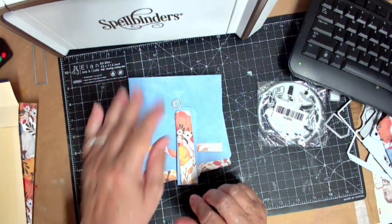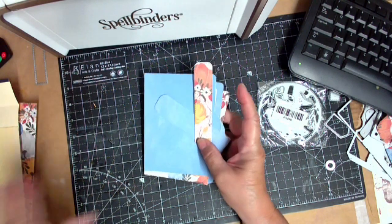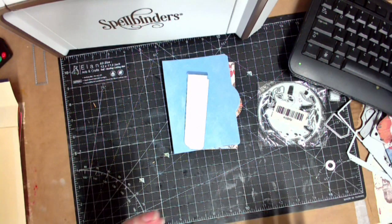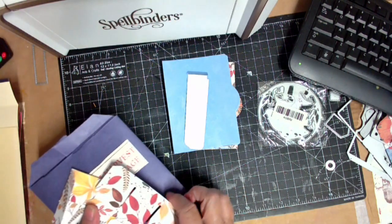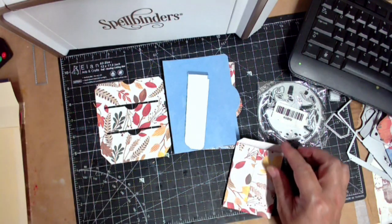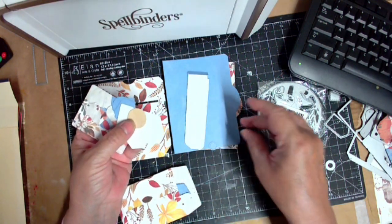I've only cut a couple of them. I'm working on that fall journal and it's going to have all kinds of fall stuff in it. I cut some pockets and I'm not done with pockets yet — I'm just going to have pockets. And in here are all kinds of little extras — here are your folio-style buttons.